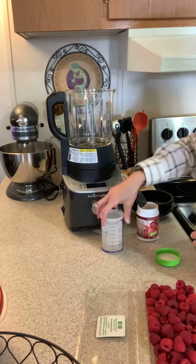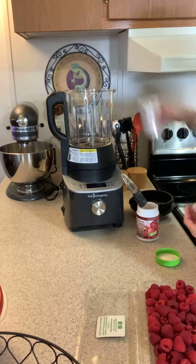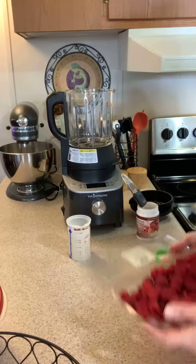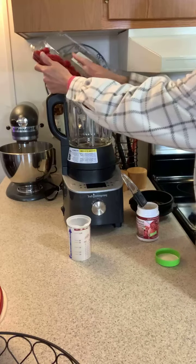Hey everybody, I just wanted to say hello. I'm going to make some raspberry jam, so I just wanted to show you what I've got going on. I've got some fresh raspberries and I've added water into the blender.